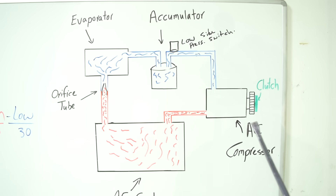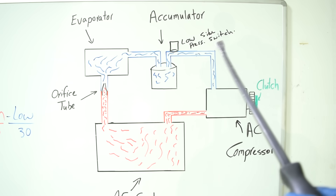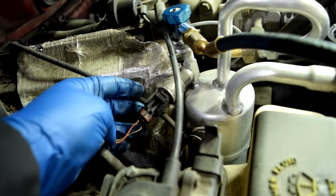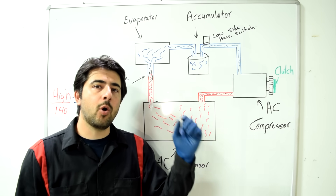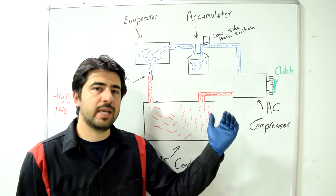Your AC compressor knows when to turn on and off through the low-side AC pressure switch, also called the compressor cycling switch, which is the two-wire switch on the accumulator. This switch is normally in the open position — when open, it doesn't allow current to pass through.